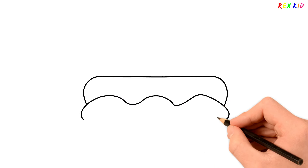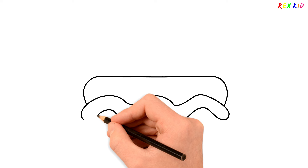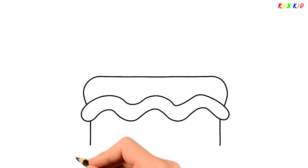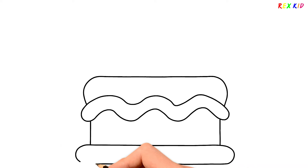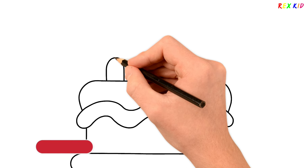I'm drawing a shape of cake. Try to draw and paint with me. Let's draw candles.